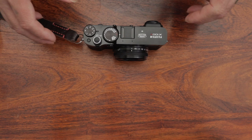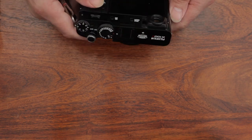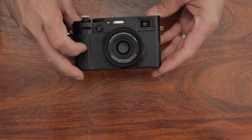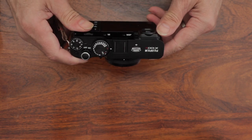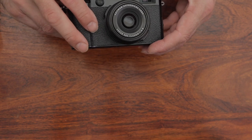Today I want to talk about the X100V. I've had it for nearly a month now, not long after it came out. So for general use, I've had it for about three weeks, and if you've had an X100 before, you know the score really because they are all pretty much the same.